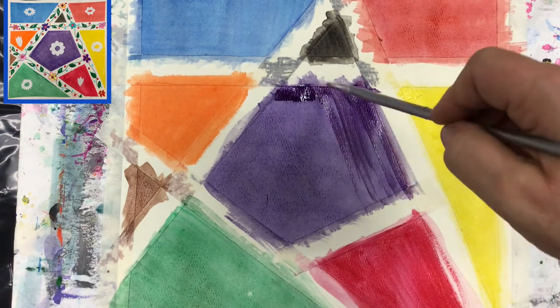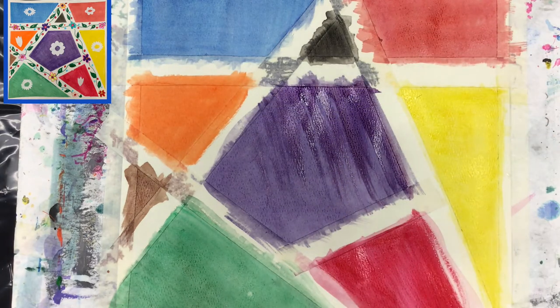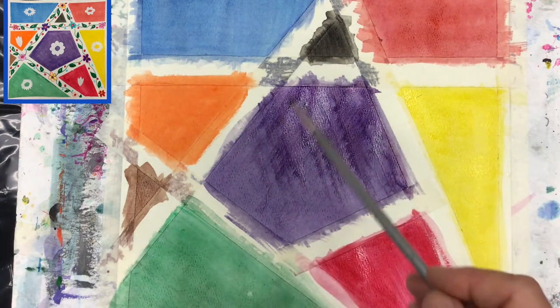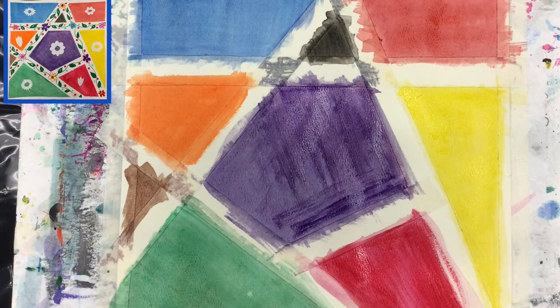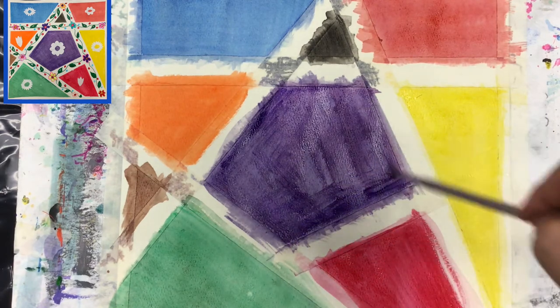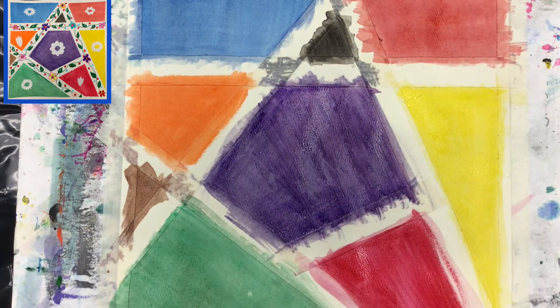Now we have two options. For those of you who have tempera or acrylic paint at home, you can splash some paint on top of your painting. For those who don't, my suggestion would be to draw different kinds of flowers or different objects in the shapes — you can make faces, draw flowers, you decide what works best. The colors inside those shapes are only a background for what you really want to do. Let me show you how to draw flowers.